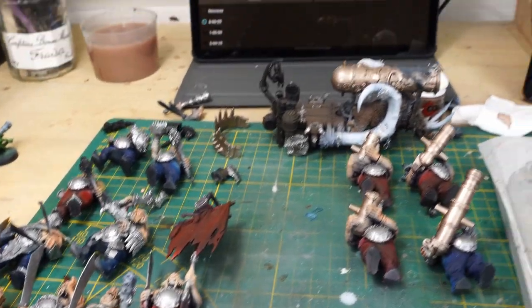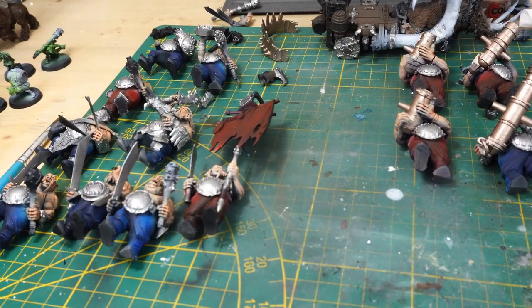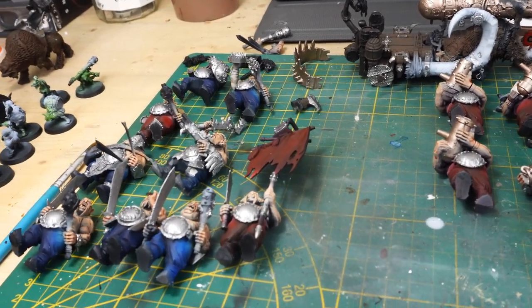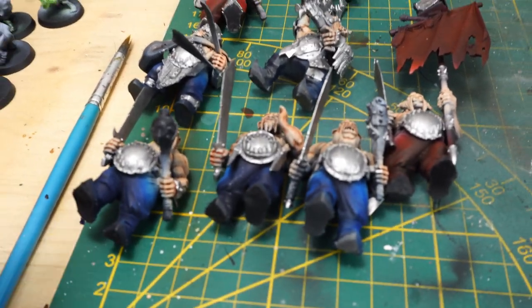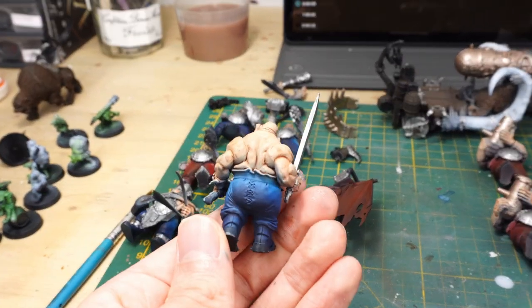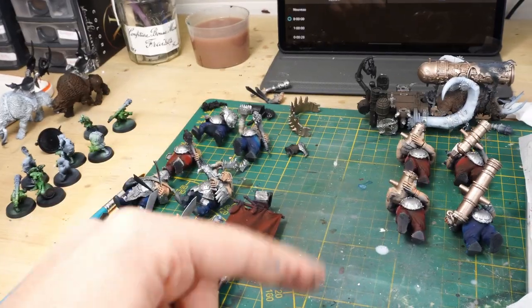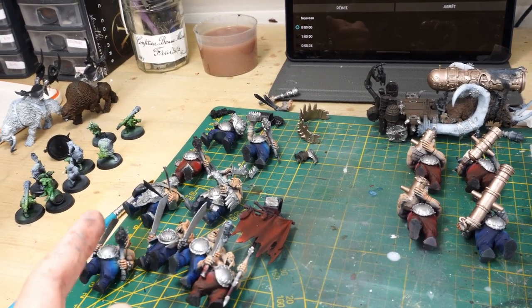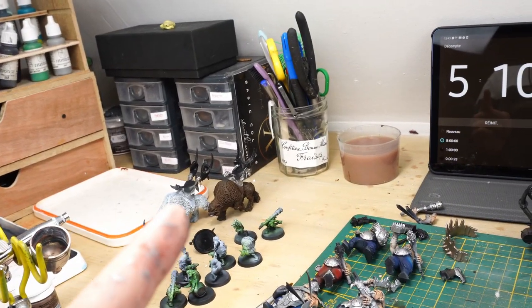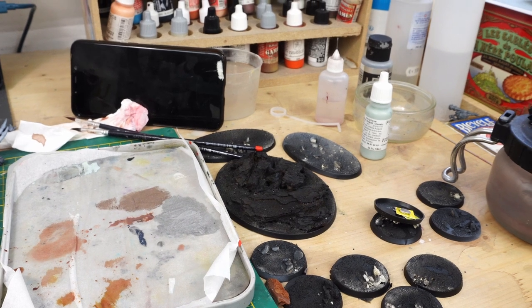I just finished painting the metallics and it took so long — though I actually thought it would be even longer. For the silver, I used Duraluminum from Valeo, and for the brass, I used one from Games Workshop. The augers look pretty okay. I'm planning 2 hours for the iron blasters, 2 hours for all of this because it'll basically be a shade, a highlight, and some skin work, plus 30 minutes for the two beasts and 30 minutes for the bases. That should do the trick, we'll see how it goes.